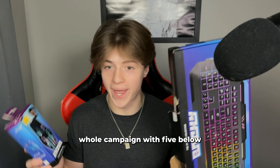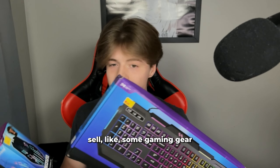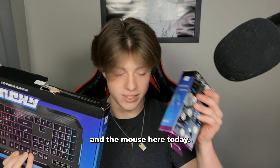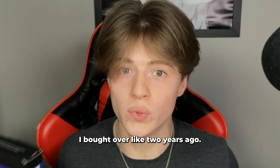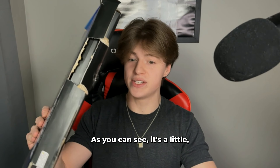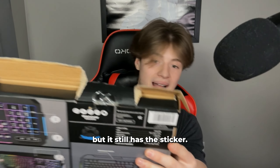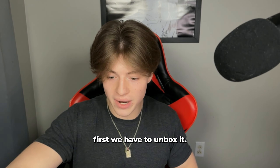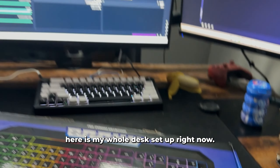Back in 2021, Bugha had this whole campaign with Five Below where he would sell some gaming gear. I have the keyboard and the mouse here today — I bought them over two years ago, they've just been sitting in my closet collecting dust. It's a little damaged but it still has the sticker — I haven't opened these. Let's see if using the Bugha keyboard and mouse makes me better at Fortnite, but first we have to unbox it.